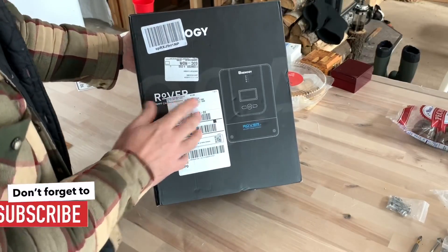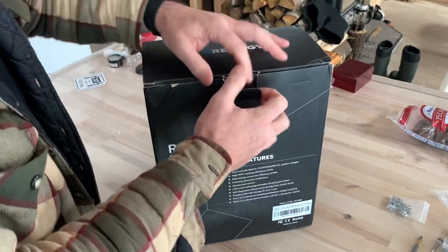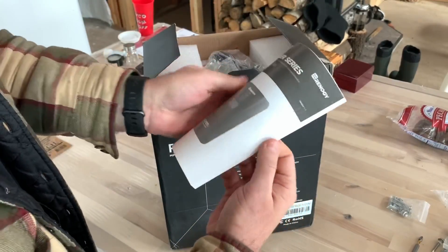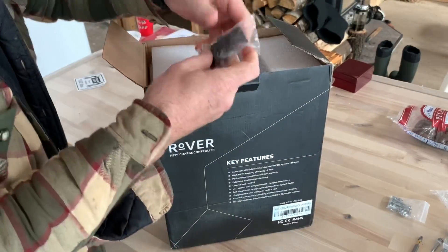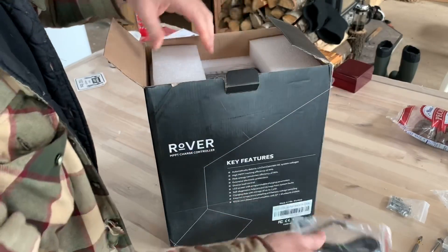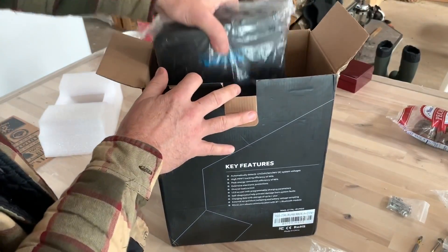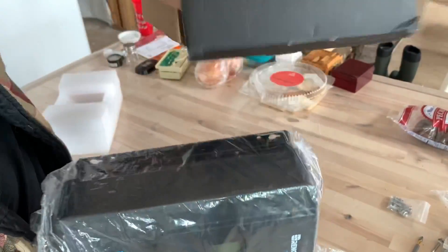We're going to start off by unboxing our charge controller. This is a 60-amp Renogy charge controller, the Rover line. So we've got the manual with lots of information, and then we've got some mounting hardware and a temperature sensor that plugs into the unit. That's all that's in the box.